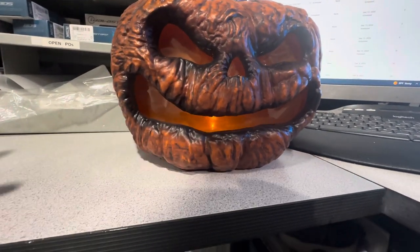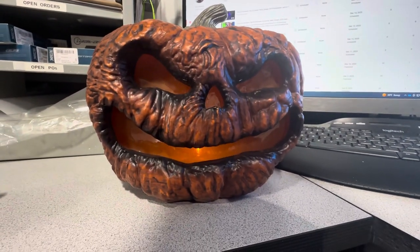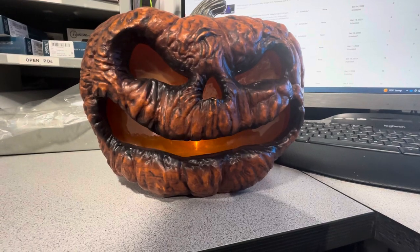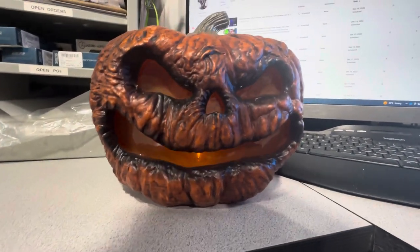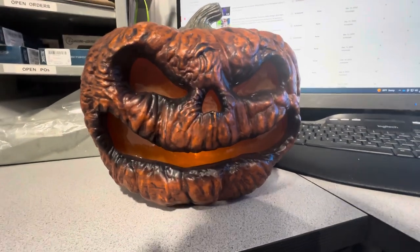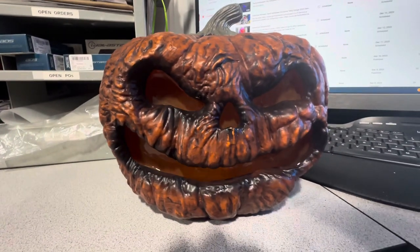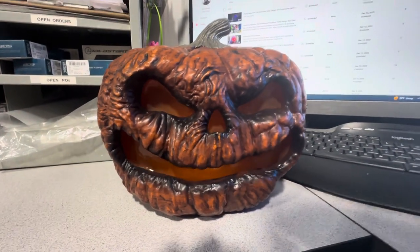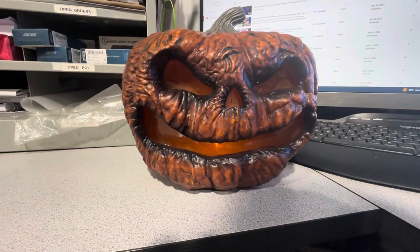This was one of Home Depot's pumpkins from last year. I think this was the Welty jack-o'-lantern. It's by Seasonal Visions, which was really weird because when I saw it I actually thought it was going to be by Tekky, because it is very reminiscent of Tekky's pumpkins.